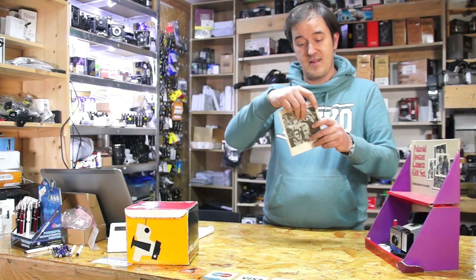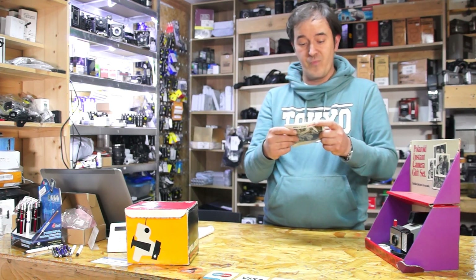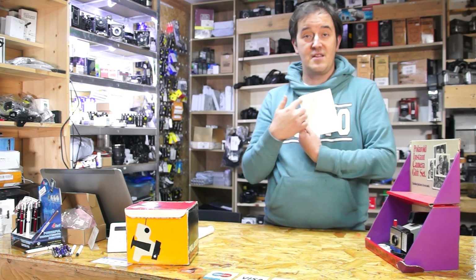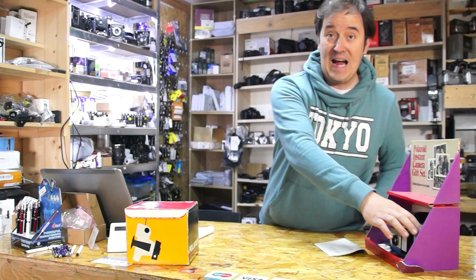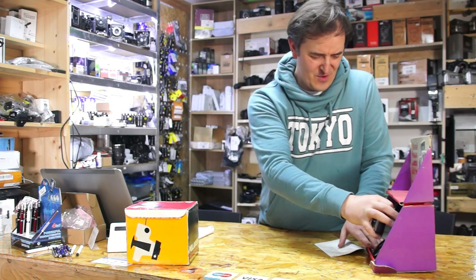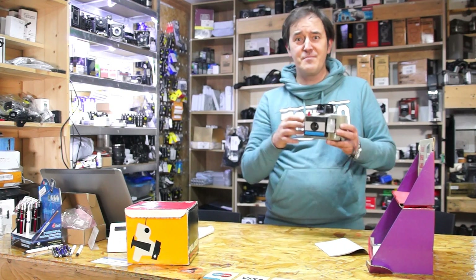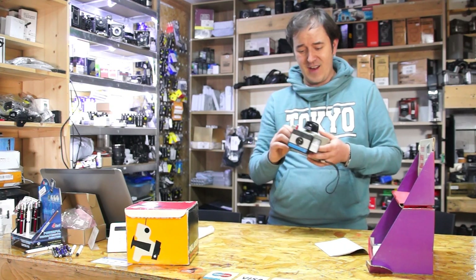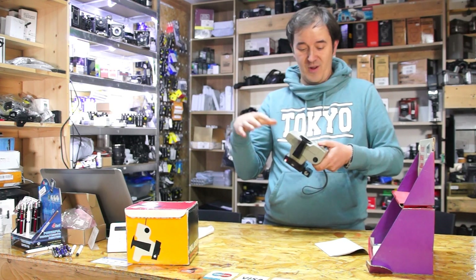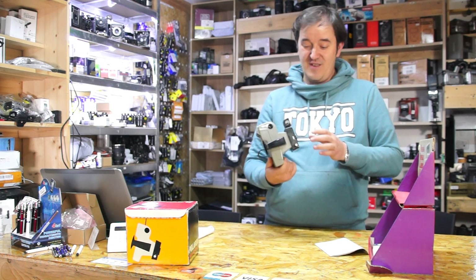There was a book inside, and there were repair stations listed in the back for Polaroid. But I don't know what they're going to fix on those Polaroids, because it's a piece of plastic. Maybe something was broken on the top and they made it different.